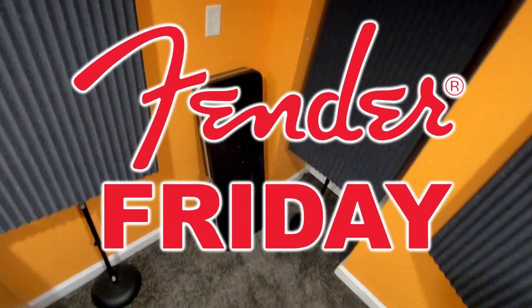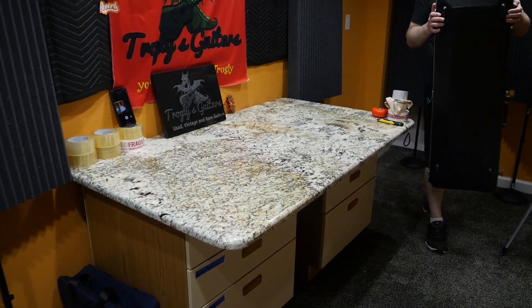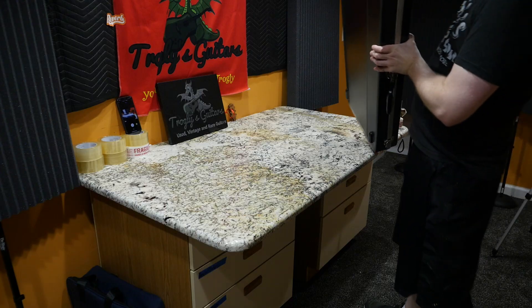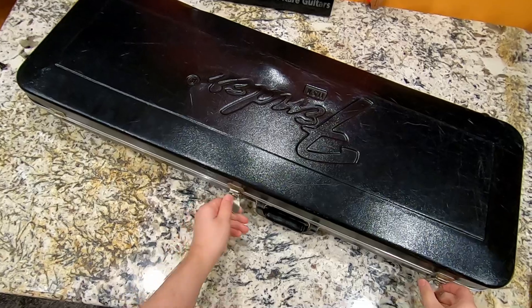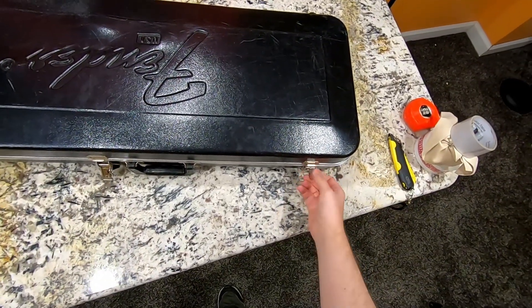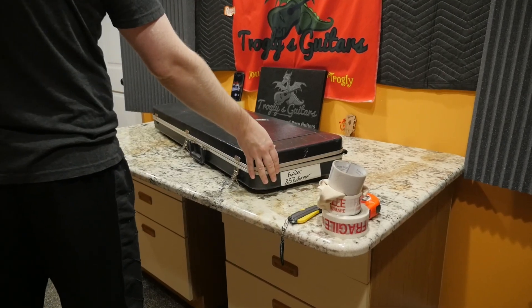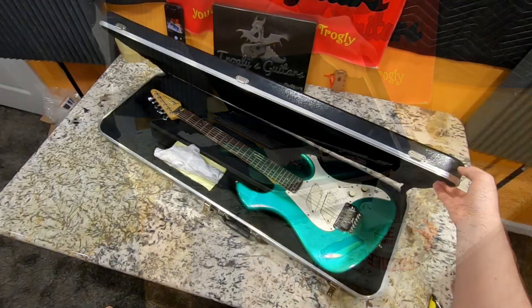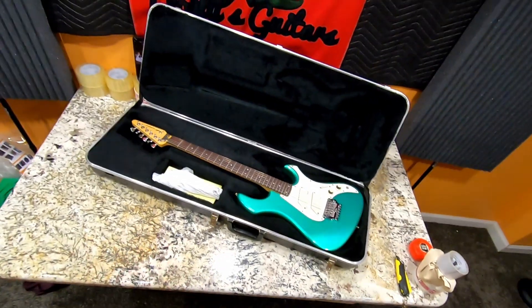I've got a crazy Fender Friday for you guys today. This is a Fender model that was produced in a very transitional time period, so it's not going to look like most Fenders you're used to seeing on store shelves today. Let's go ahead and take this thing out of its case — inside here sleeps what is known as the Fender Performer.